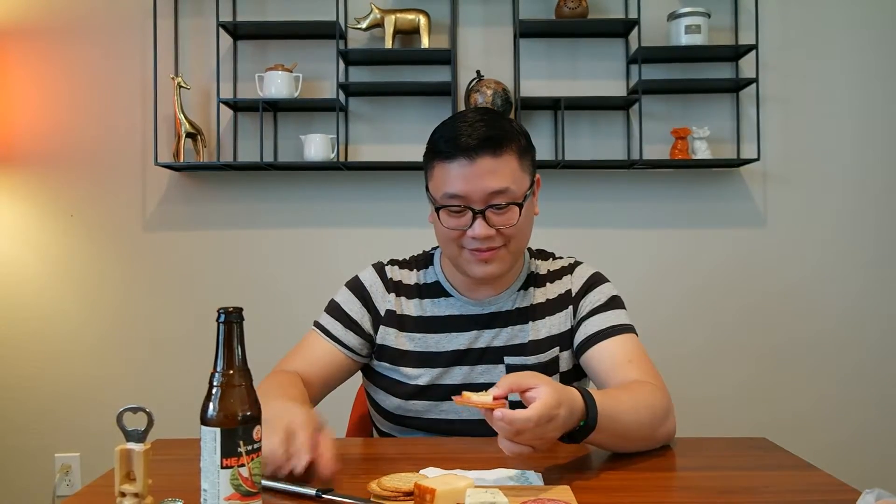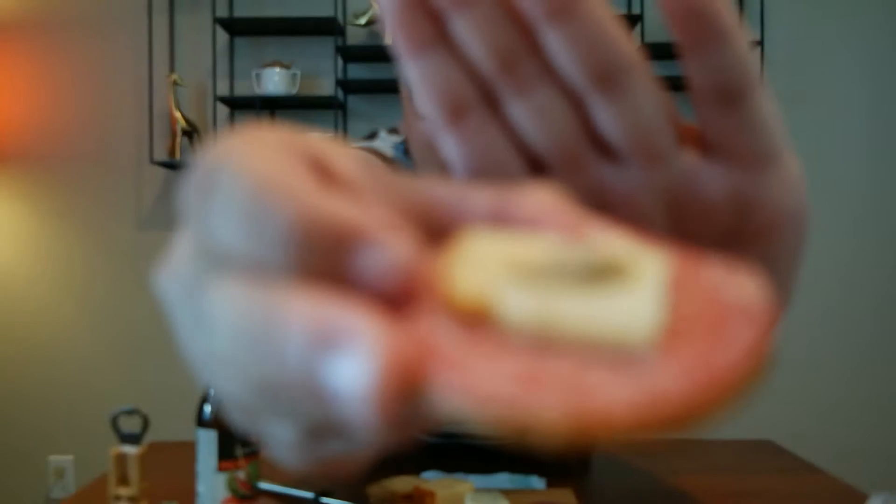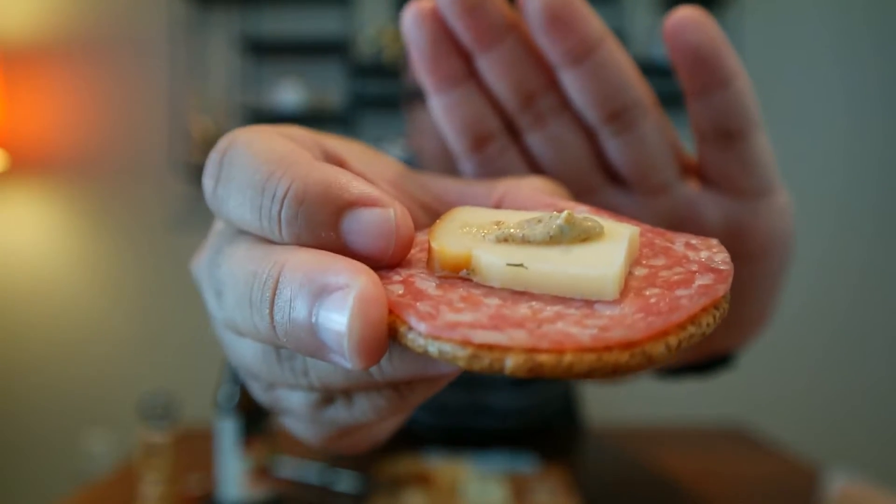I've noticed I've been eating only salami with this cheese, so I should switch it up — I shouldn't discriminate. I should give this cheese a chance. I'll put a little mustard on it.